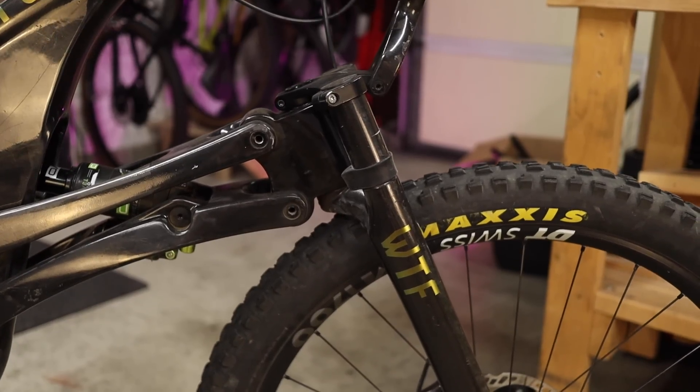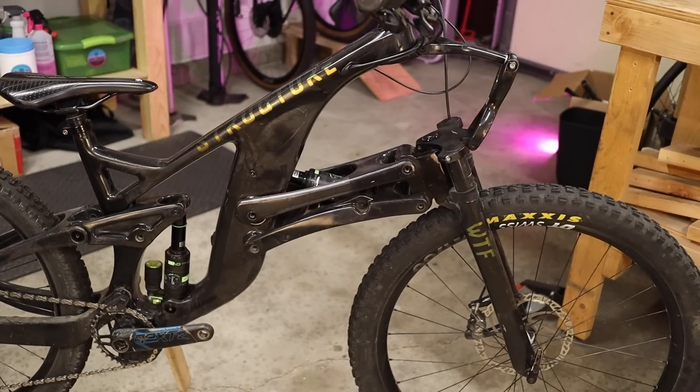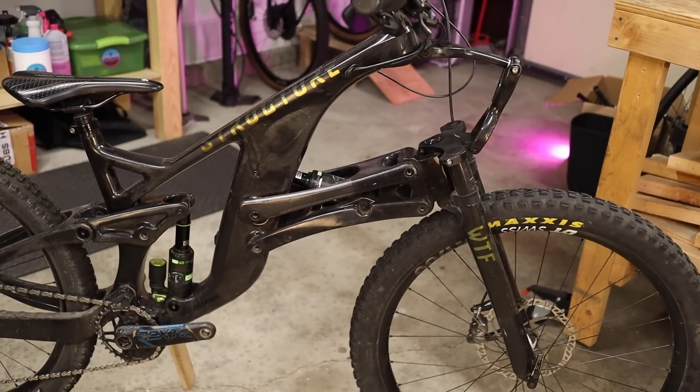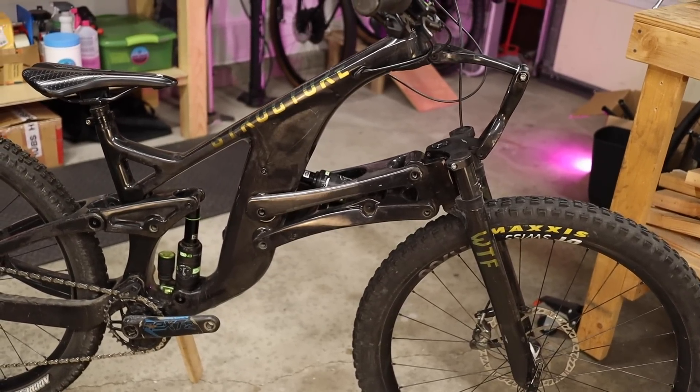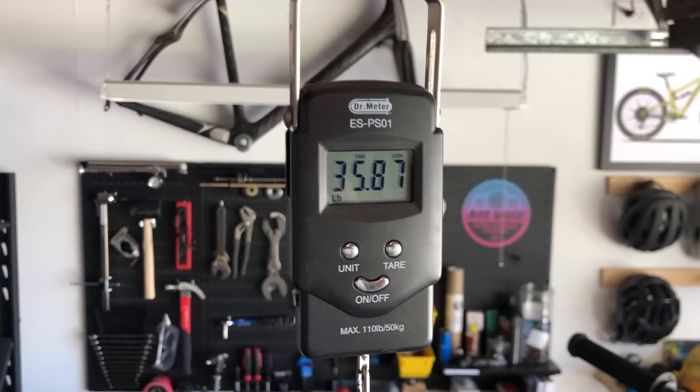Other secondary benefits include a stiffer and lighter front end and, somewhat counterintuitively, less maintenance. Since the actual fork is nothing more than two rigid carbon stanchions well supported by four linkage members, the front end is said to be 25% stiffer — though I'm not sure how that's quantified. The front end is also way lighter than a telescoping fork. That's not to say the bike overall is a featherweight — on my scale, the complete bike comes in at 35.9 pounds, pretty typical for an enduro bike, if not on the heavier side. But this is a pre-production demo unit; the latest iteration is lighter and more refined.